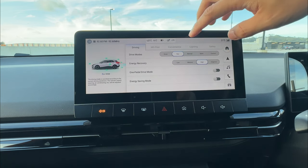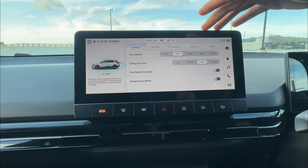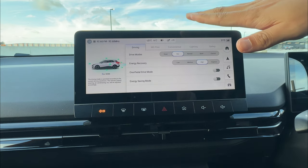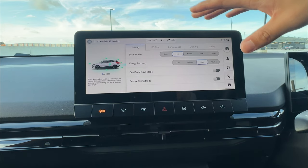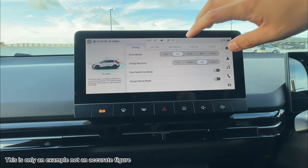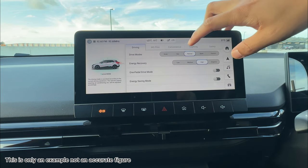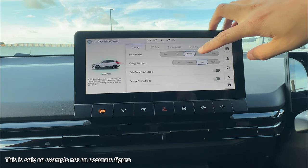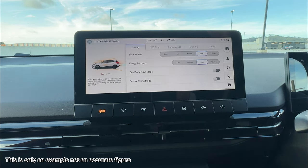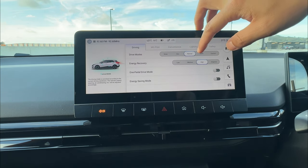Next is eco mode, which is combined with normal and sport for comparison. Eco mode has a limited throttle response — when you put the pedal down, it won't give you maximum power. For example, if you apply 50% pressure on the pedal: in eco it gives around 30%, in normal it gives 50%, and in sport it gives around 70%.